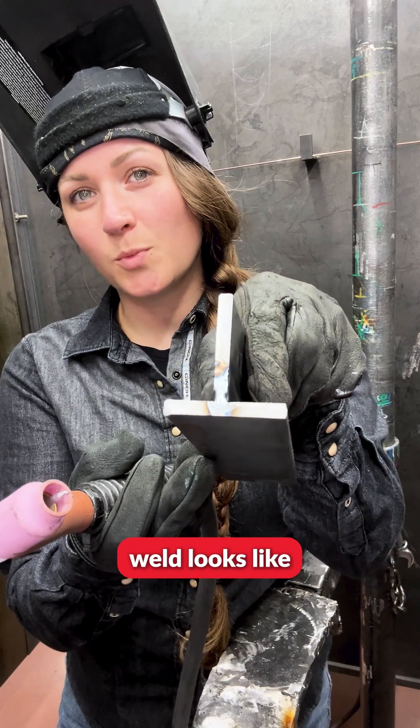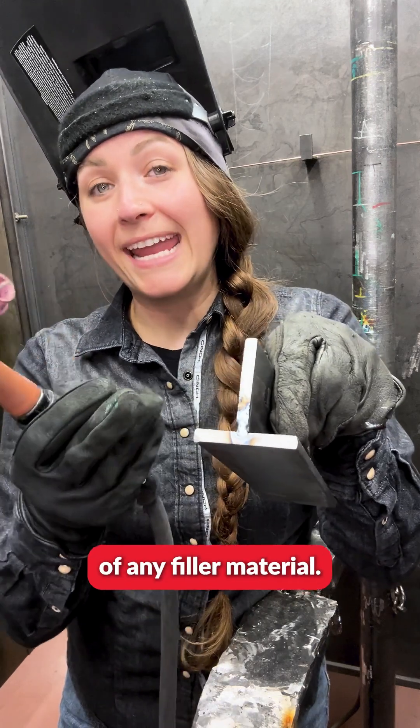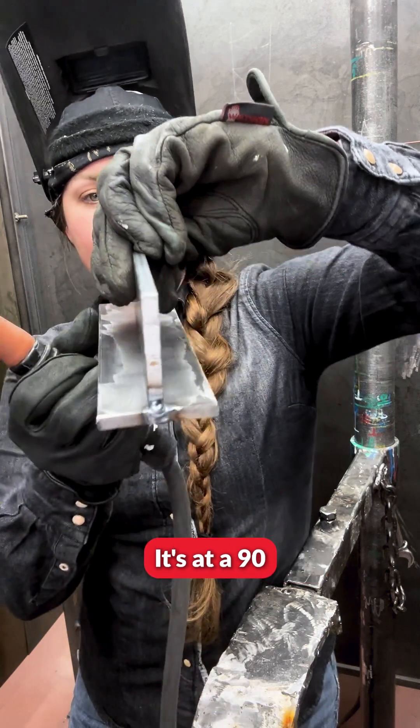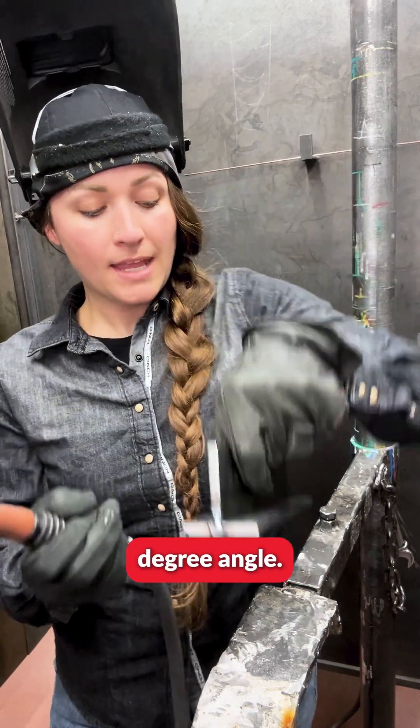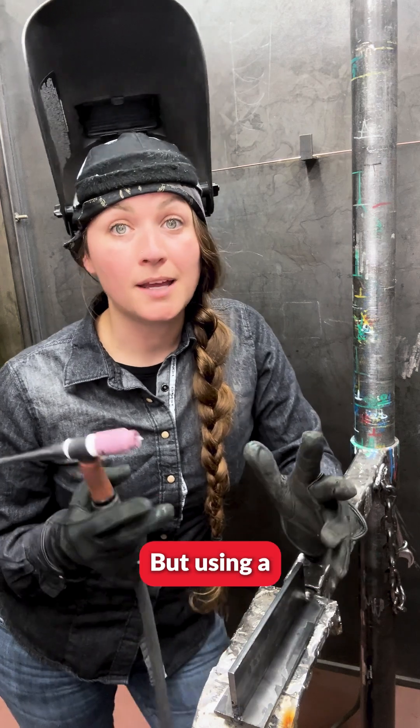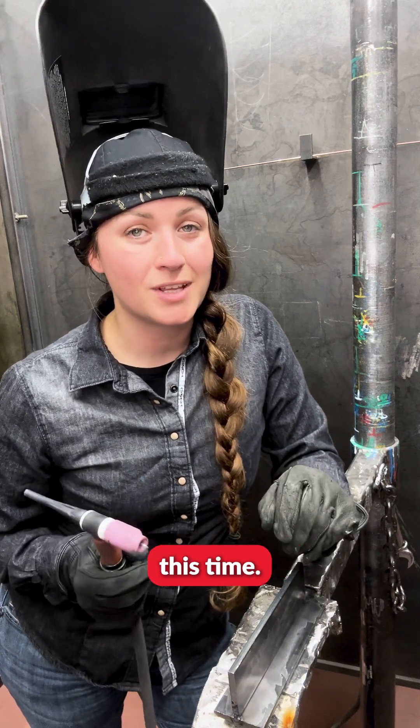This is what an autogenous weld looks like without the aid of any filler material. It is nice and strong, it's at a 90 degree angle, and now I'm going to be ready to start with my weld but using a filler electrode this time.